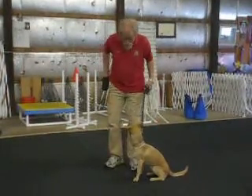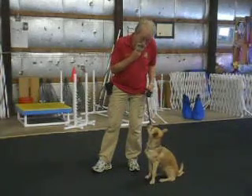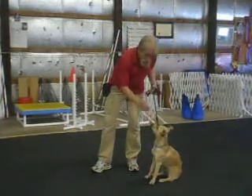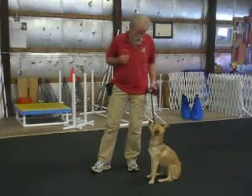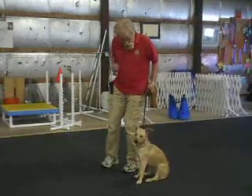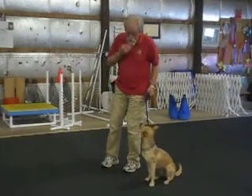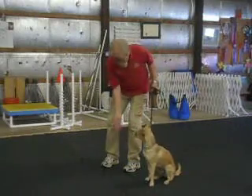When I'm working with him, at first I lure. 'Good' is my extender. 'Yes' is my marker — he gets the food. Now, if he sits and looks at me, I don't have to take a piece of food out and lure. I just extend — I go 'good, good.' And when I say 'yes,' I deliver, but I bring it upstairs and give it to him because I don't want him coming in my lane.